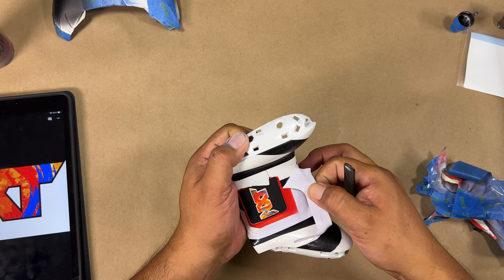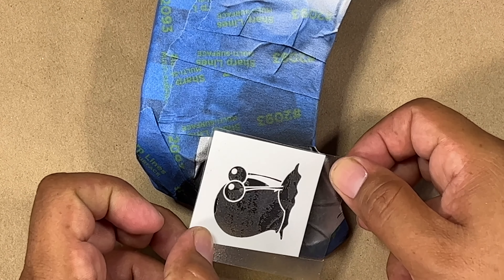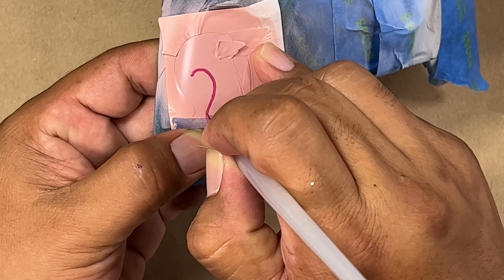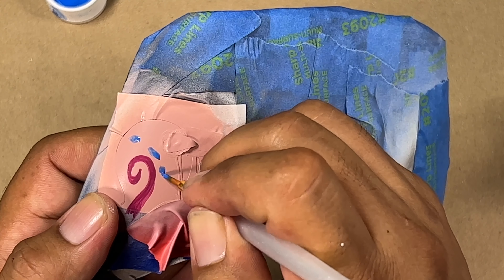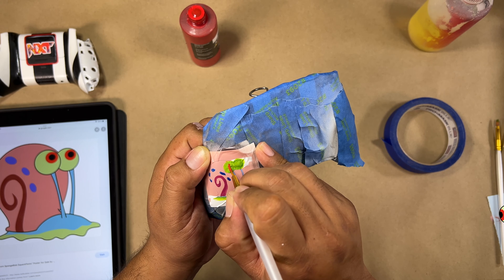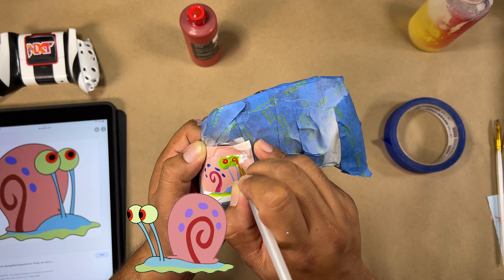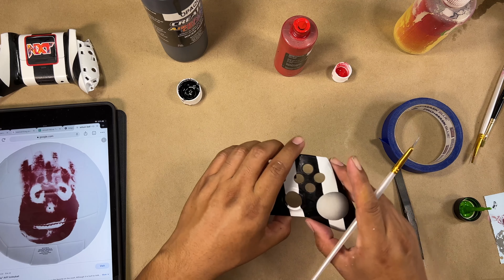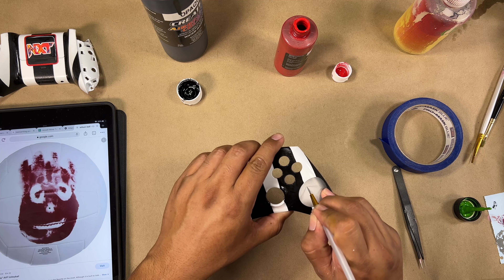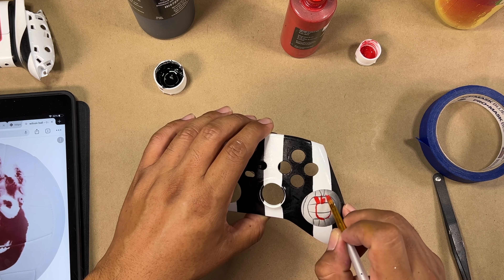Having these two characters on the front on this particular wrestling theme controller is a little unorthodox, but I think it's kind of unique and special in its own way. So let's make sure we do a great job painting these characters. We are using water-based paints — it's all acrylic. As long as you let that dry completely, your clear should be okay going over this and protecting all the artwork you've done so far. Let's go ahead and finish up, let everything dry, clear it, and then take a look at the final results once it's been dried and put together.